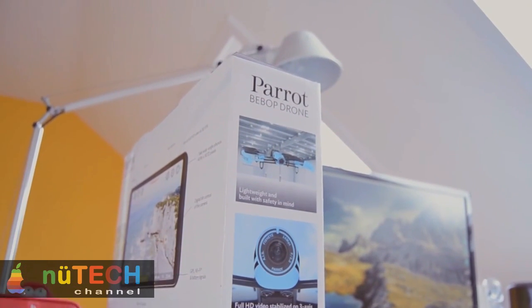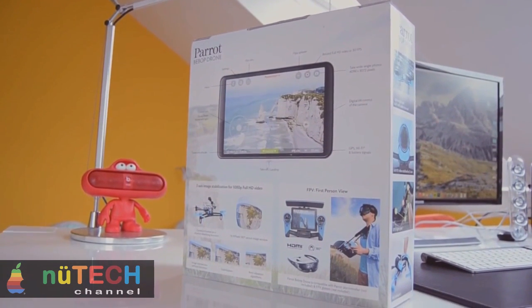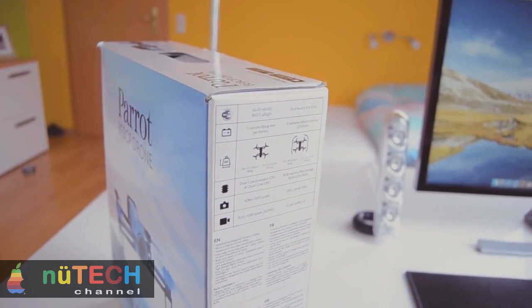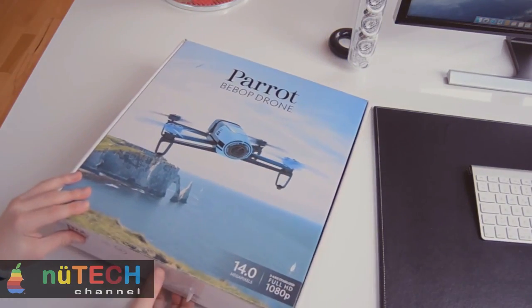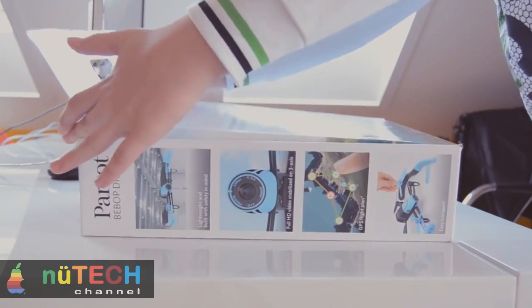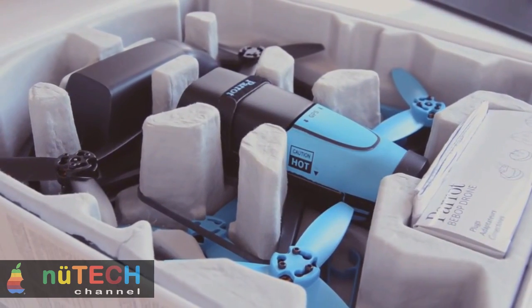The Parrot Bebop is a lightweight quadcopter at 410 grams. You can fly it indoors or outdoors — just remember to remove the protective coverings, meant to protect your walls and furniture, before flying it outdoors. Its compact size is a small 12 inches square by 1.5 inches tall. You can view photos or watch video from your smartphone or tablet, and the FreeFlight app works on iOS, Android, and Windows Phone systems.